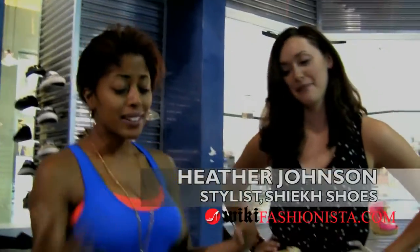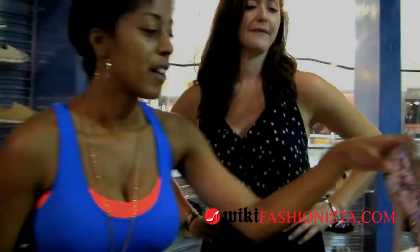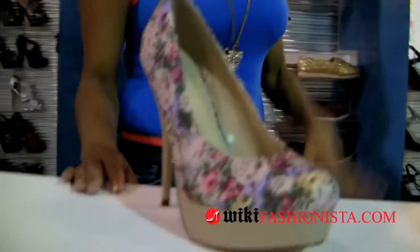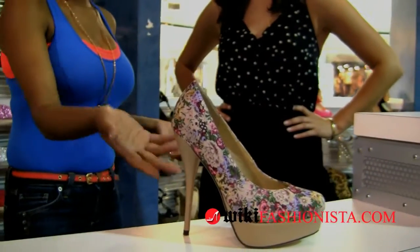Anything strappy with glitter — the higher the better, let's not be shy. Floral is really, really big this year. Floral is really cute on a pump. You throw this on with a basic white or pink top, jeans, and a really cute belt — like a nude color belt — and you're done.